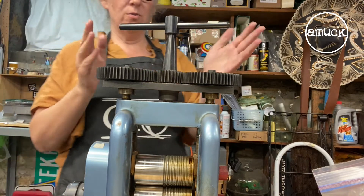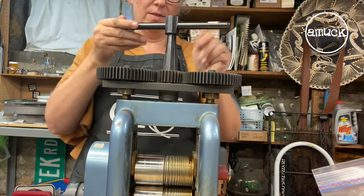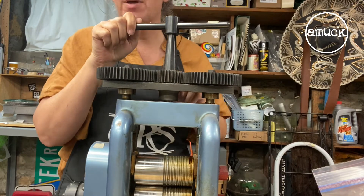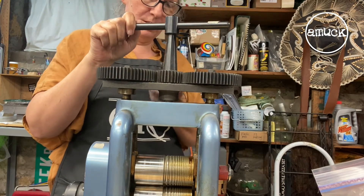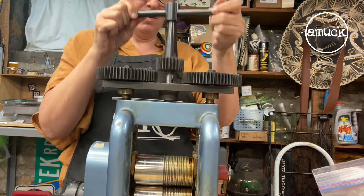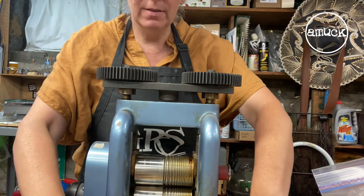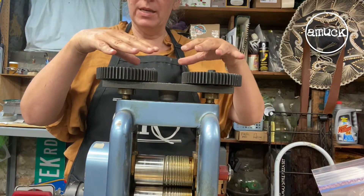The first thing I need to do is raise up the handle piece. There's a little lock on mine — it's just this screw in the back — and that holds it in place. I can just lift that, take it out, and now we can adjust each roller by hand.